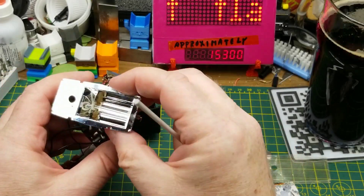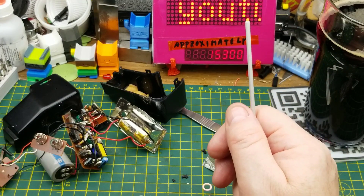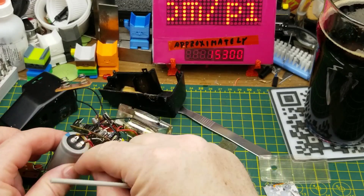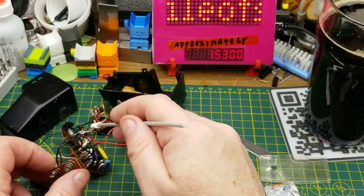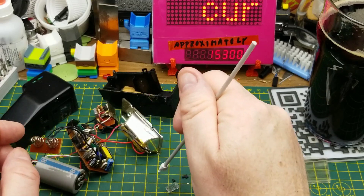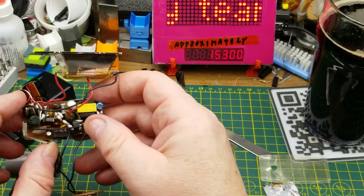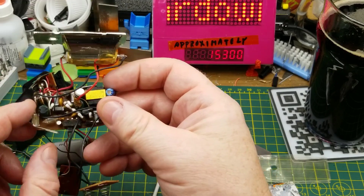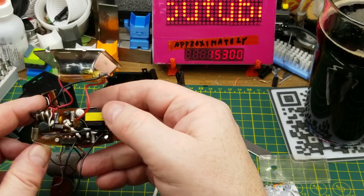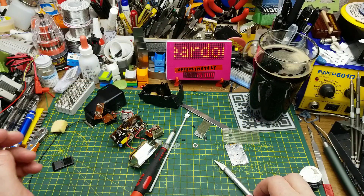If you want to know more about how xenon flashes work, I've got a video from a long time ago about a strobe light — essentially a xenon tube with a high-voltage power supply, but instead of being triggered manually it has an oscillator that fires at a set rate. It's a much simpler circuit, sold as a consumer party strobe rather than a photographer's flash unit like this one.